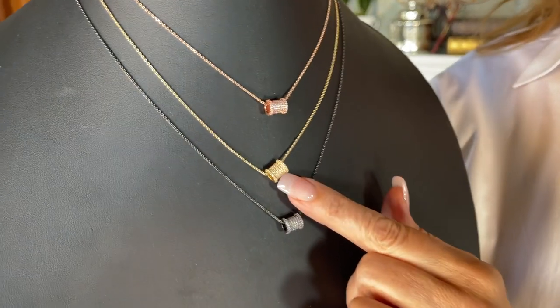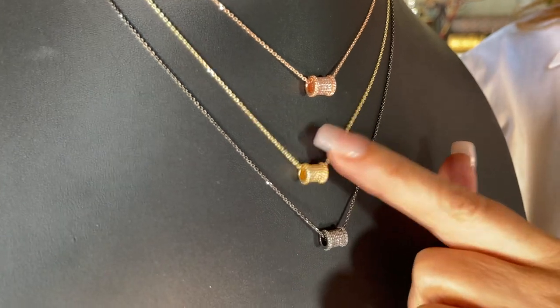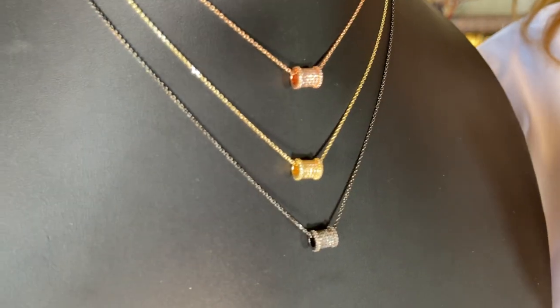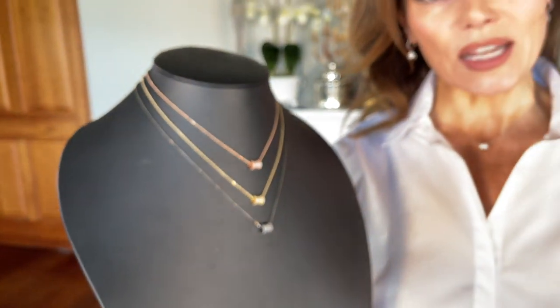It's a beautiful little barrel, but the barrel is all pave all the way around. Isn't that sweet? It catches the light. It's that perfect little something — it's not too much, it's understated.